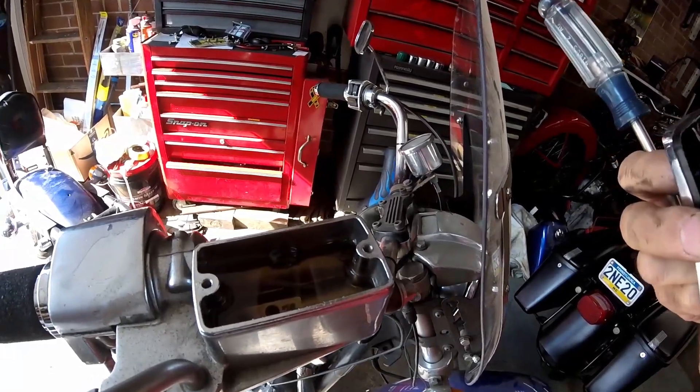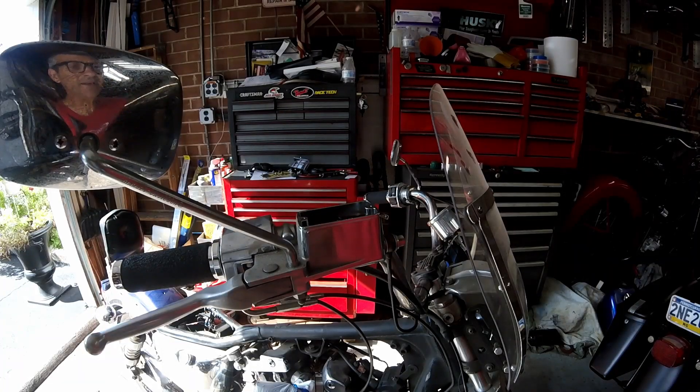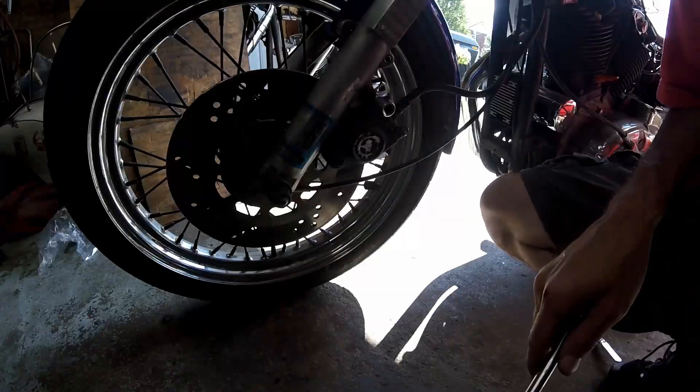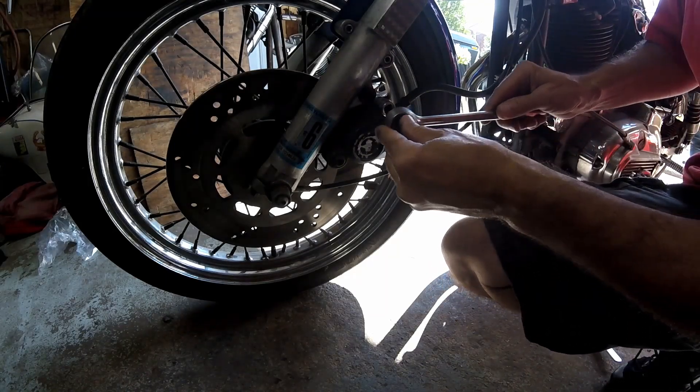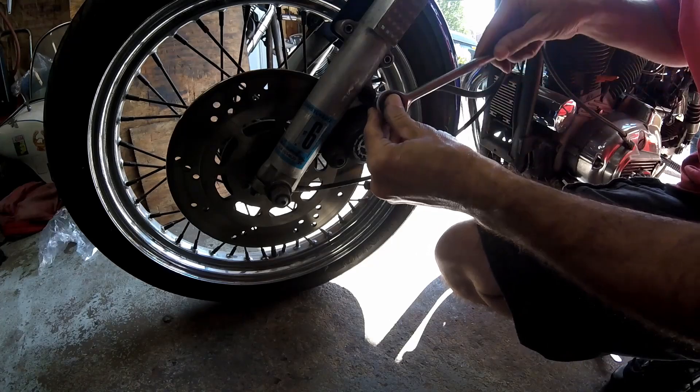Brake fluid looks pretty clean. It's always important not to get brake fluid on your paint because it can eat the paint. You can see I have the tank off the bike. Next thing I'm going to do is pull the caliper off of the bike and see what that looks like.